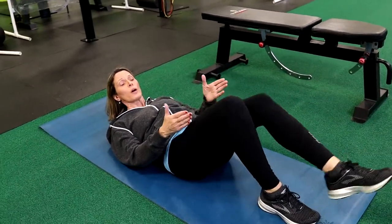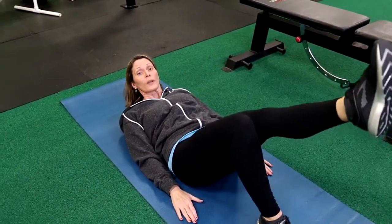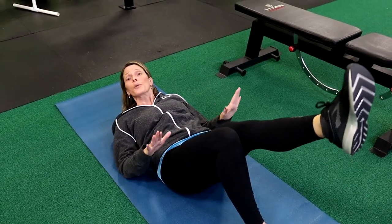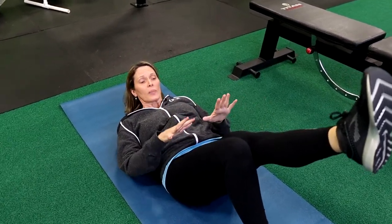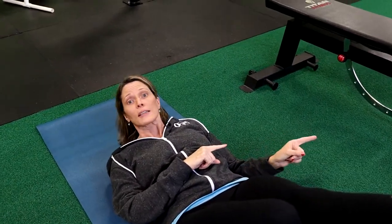Switch legs. Make sure whatever you do on one leg, you do on both legs. We're just lifting and lowering that leg. If this is as far as you can go, that's great. If this is really easy and comfortable for you, we're going to move on to the next exercise. But if this is as far as you can go, you may want to look at that first video I did on back pain.